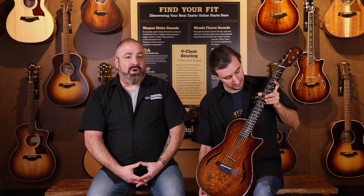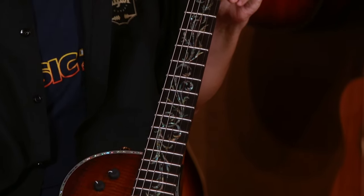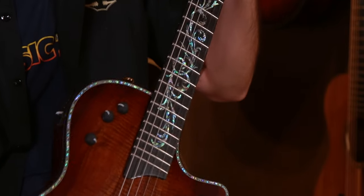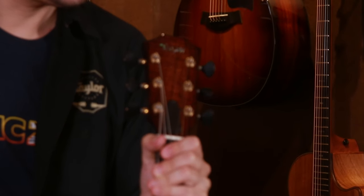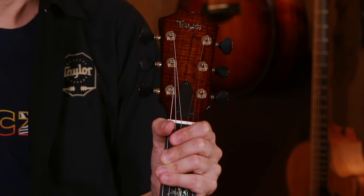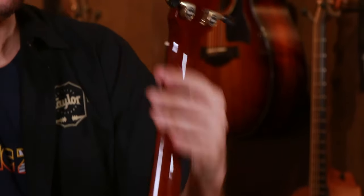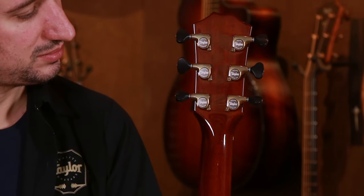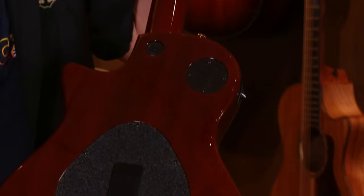On the fingerboard we did the nouveau inlay done in abalone shell — actually it's power shell — so it really has some nice greens and purples in it that pop very prominently. The entire guitar is bound in ebony, including up the neck and around the entire headstock. As you can see on the headstock, we actually added a AA koa overlay matching the top of the guitar — very flamed. We did a power shell inlay on the Taylor logo, and on the headstock we have gold tuners with black buttons. Those are Gotoh tuners, so those are 21-to-1 ratio tuners for great fine tuning, and adding the black buttons just adds a little extra bit of class to it.